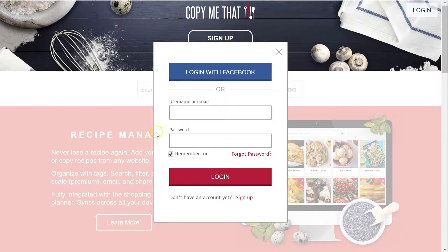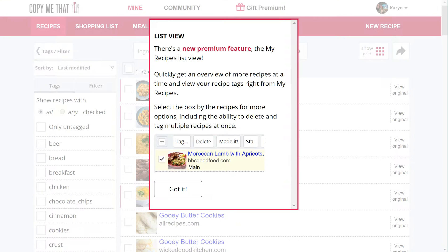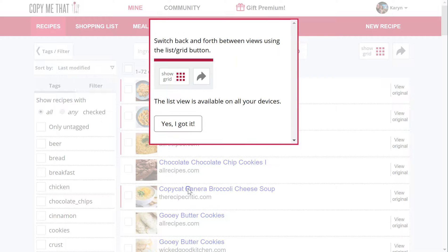I'm going to go ahead and log in with my Facebook account. As you can see from the pop-up, I went ahead and paid for the premium version — I believe it was $25 for a lifetime — and there's a reason why I'll show you later.